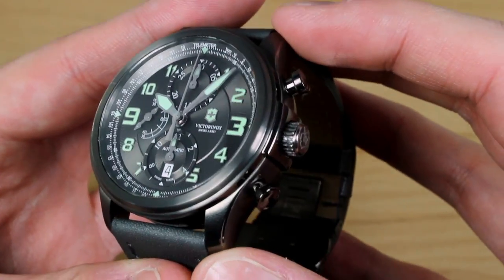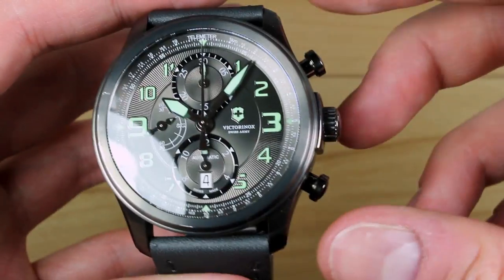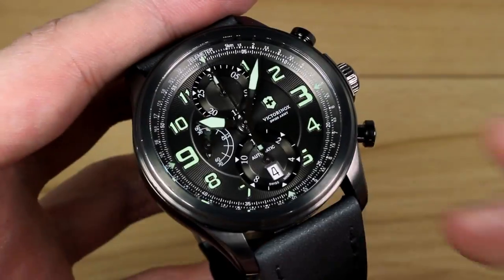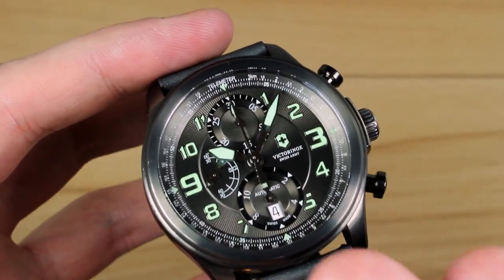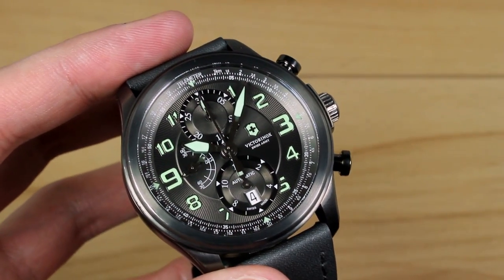You get a 50mm lug-to-lug, so while it is a large sporty chronograph, the lug-to-lug is actually not so long that it wouldn't suit an even smaller wrist than mine. The sapphire crystal is triple-coated to reduce glare and reflections, and as you can see it actually does a really good job even with all of the studio lights running right now.